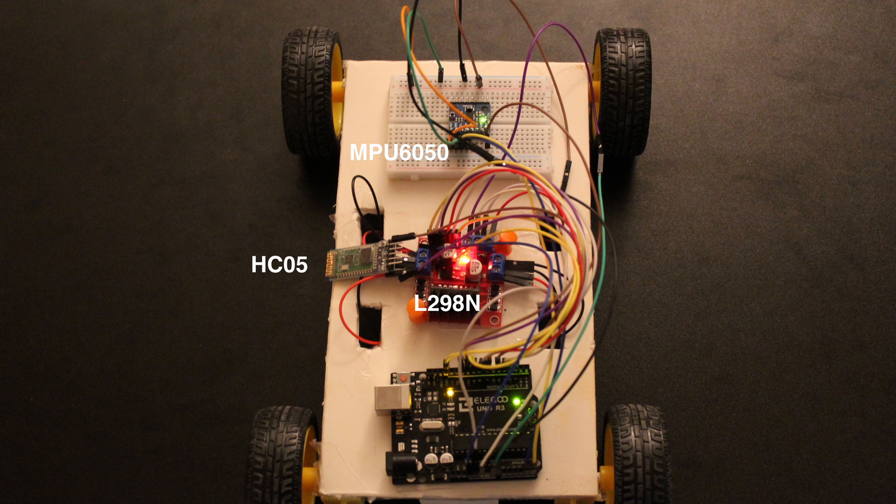The components I am using include an MPU6050 inertial measurement unit consisting of an accelerometer and gyroscope. In addition, I am using an HC05 Bluetooth module, which is very popular on Arduino systems.